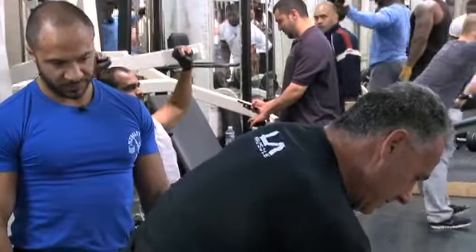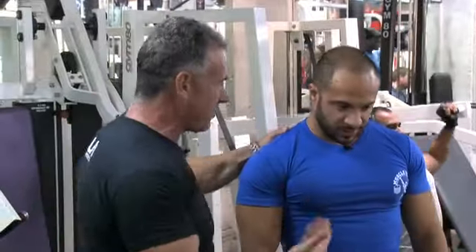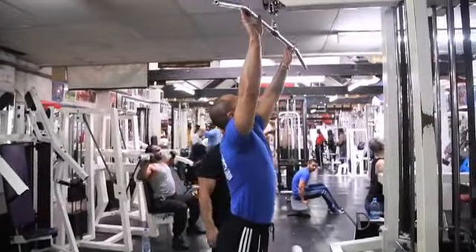It doesn't matter what I say. When you do it, you tell me after you do it the way I told you how it feels, and then we'll see. Do a set to the back. Wide grip.